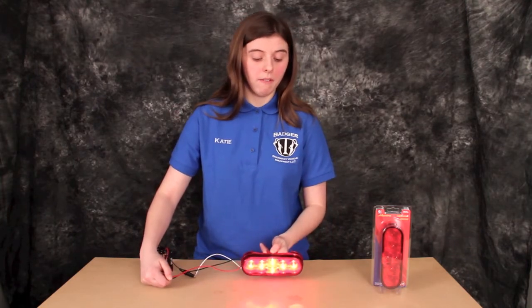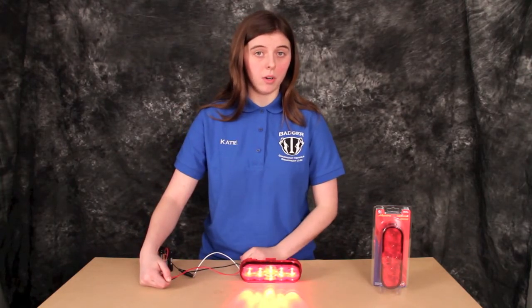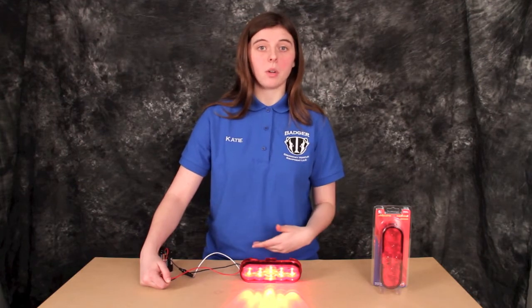This light does come with a five-year warranty and is rated for a hundred thousand hours. The rest of the specs are in the description.